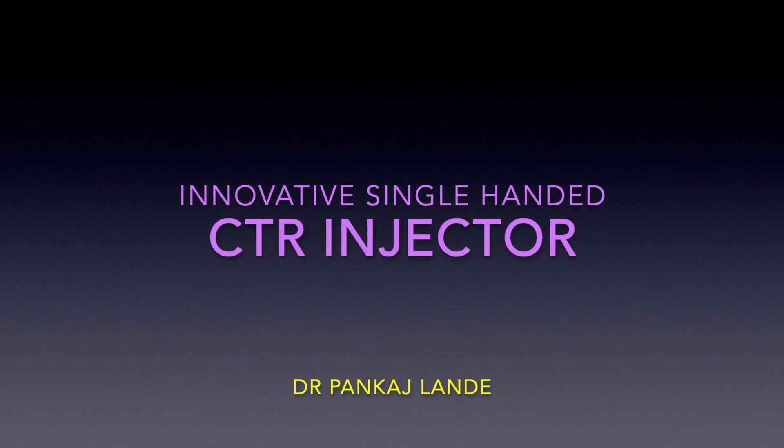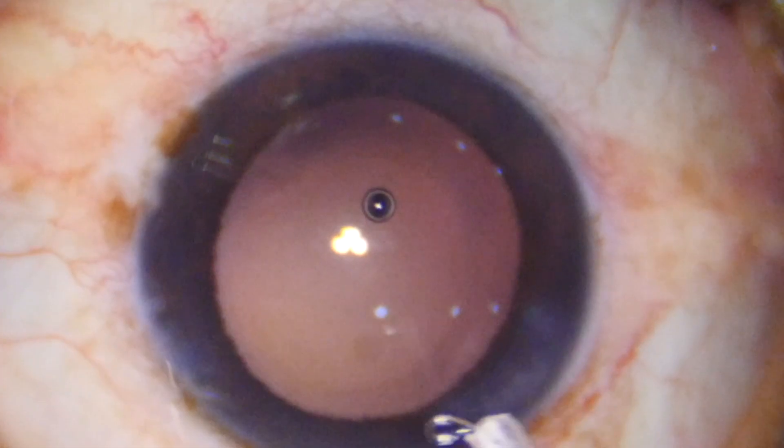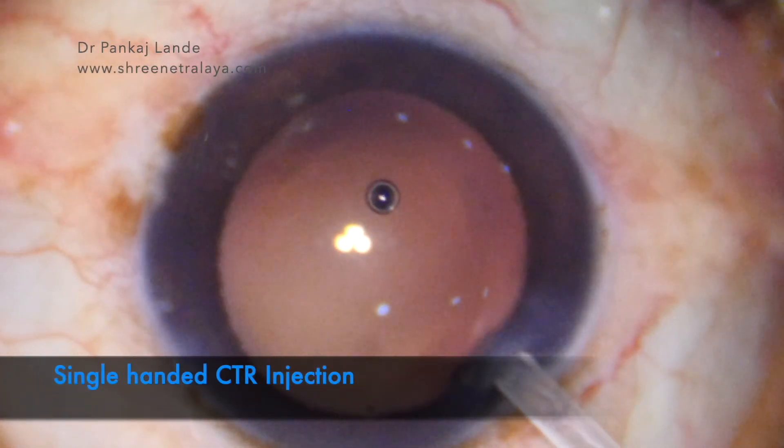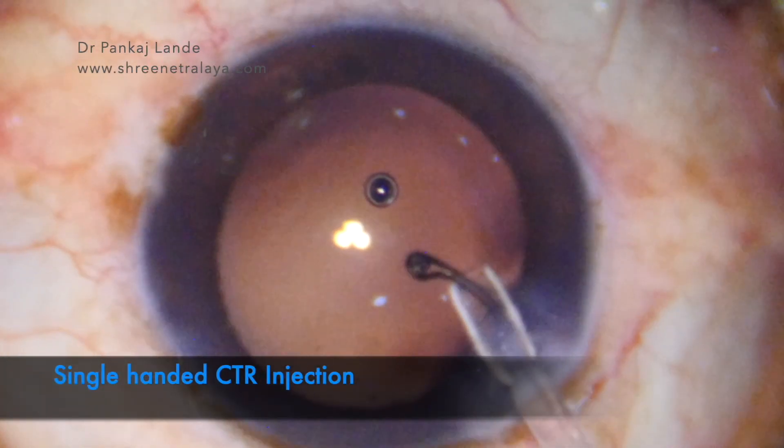Hello friends, welcome to Srinetralay. Here you are seeing a single-handed CTR injection system which is very simple to use.